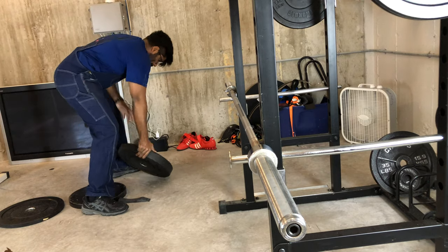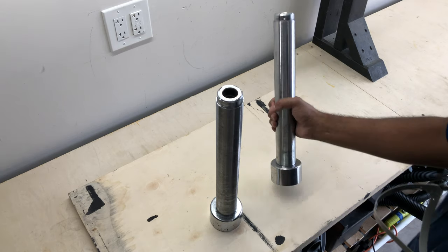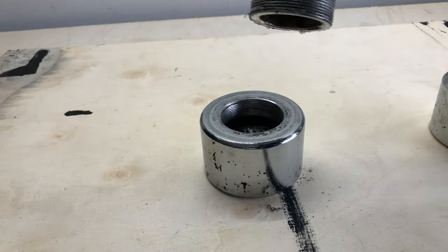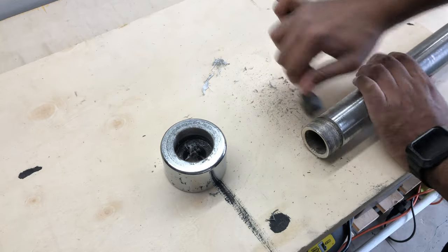When a builder ain't building, he's usually fixin'. And today's project is a barbell sleeve. I've been seeing a lot of ads for these low-temperature welding rods. Easy fix, I thought. Let's give it a try.